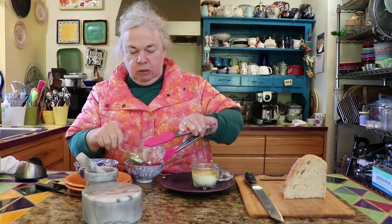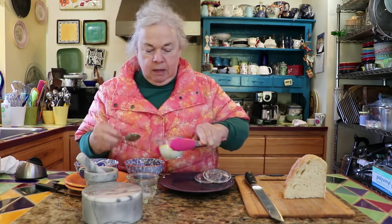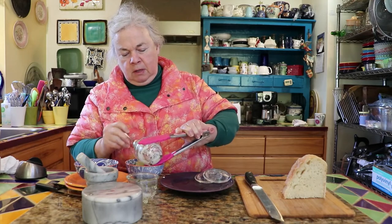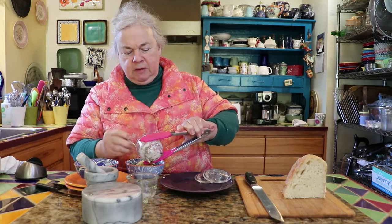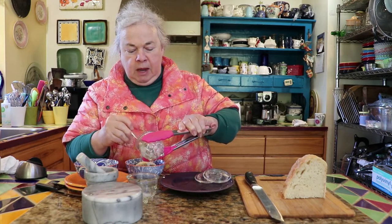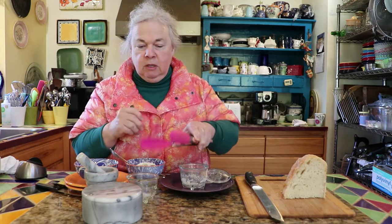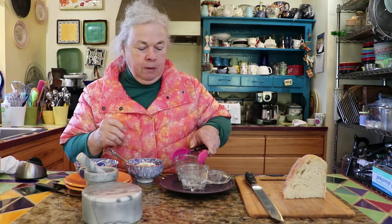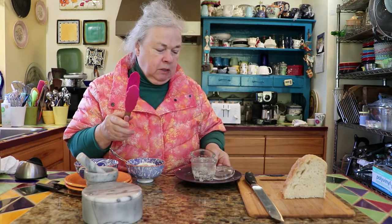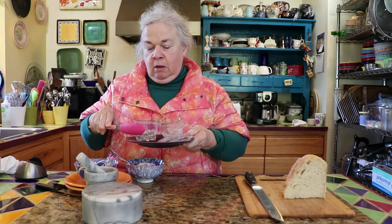This is a nice recipe to use when you have company, too. You can also bake these in the oven, and they turn out really nice that way, too. You bake them in an oven at about 325 to 350 degrees and approximately 10 minutes in the oven. And you want to do a bain-marie in the oven where you put them in a 13 by 9 inch pan that has sides to it, and then you put some water that comes up halfway up the ramekins. Then you can bake them for about 10 minutes or so until they're just about right. Depending on how you like your eggs, you can cook them less or more so that they're the right doneness for you.